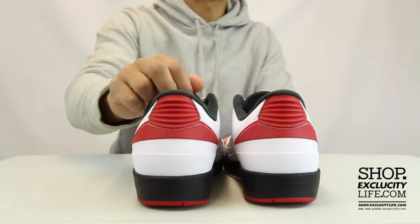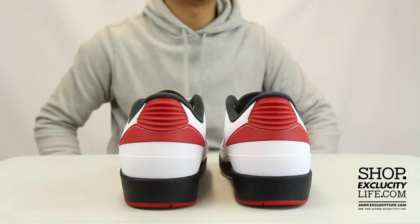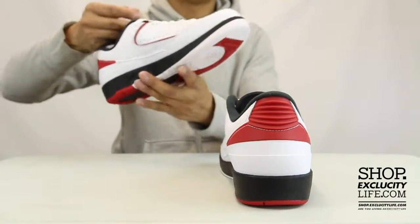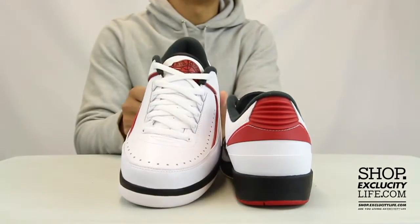You got the red hit on the back with the famous Air Jordan II heel right there in red. The shoes come with white laces, and the wings logo on the tongue of the shoe.